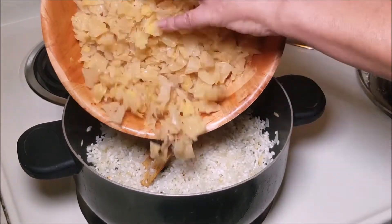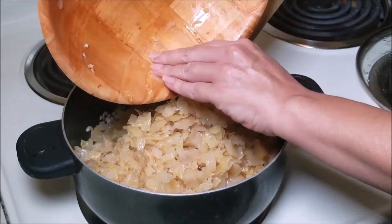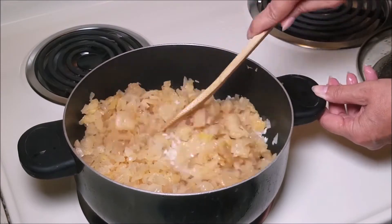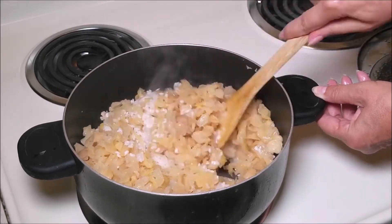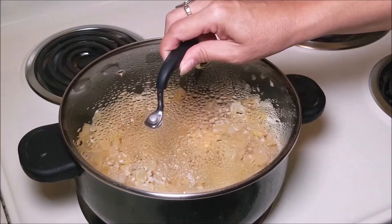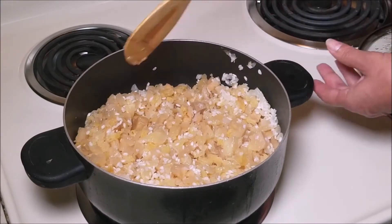And here I'm going to add the cabbage and mix everything very well. The rice will start absorbing the juices from the pickled cabbage. Stir occasionally.